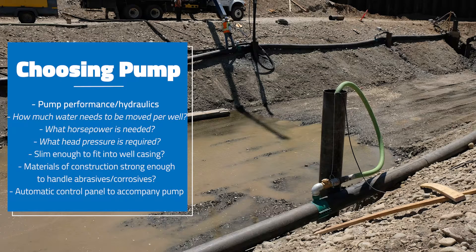Since you're in a well casing, a slimline pump with a slimmer design is preferable. You want to choose a pump that'll fit in your casing — you have a diameter you need to fit, and you need at least a quarter inch or more on each side all the way around that pump in order to maneuver it. So the right size pump, the right hydraulic performance pump — and the materials of construction are also important.